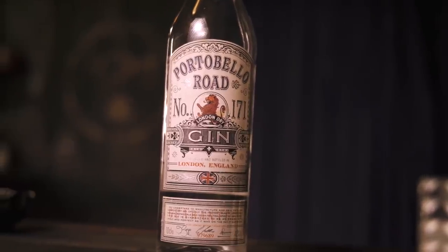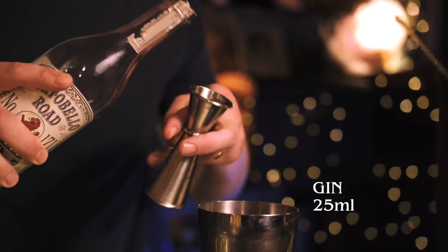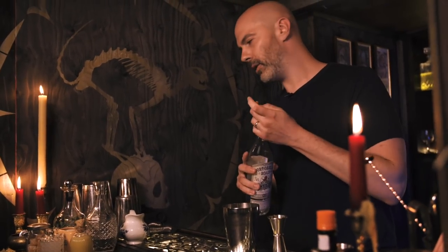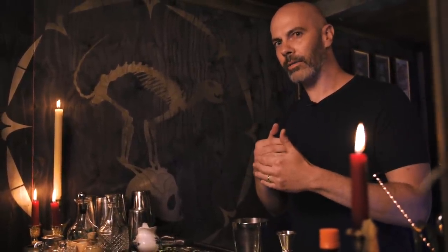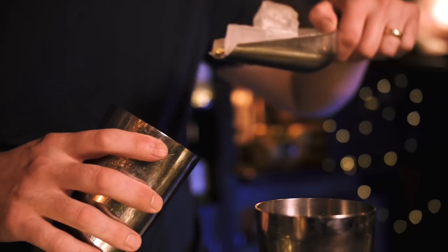And last but not least, our London dry gin, 25 mils. Incidentally, there's a bit of an argument about whether Lillet Blanc is the correct ingredient, because the original ingredient was Kina Lillet. A lot of people say that Cocchi Americano is more closely related in flavor to the original Kina Lillet than Lillet Blanc. Try them all and decide for yourself. We're going to shake this up.